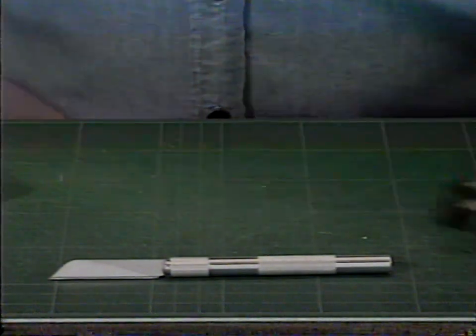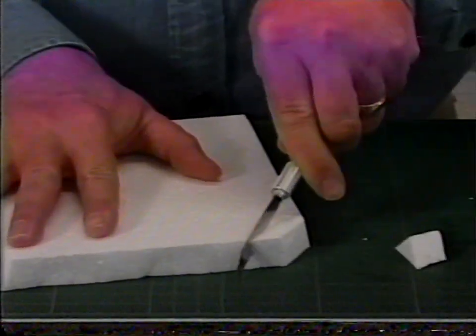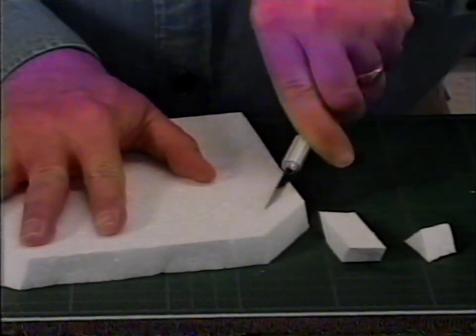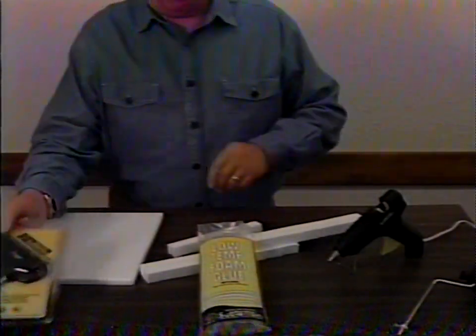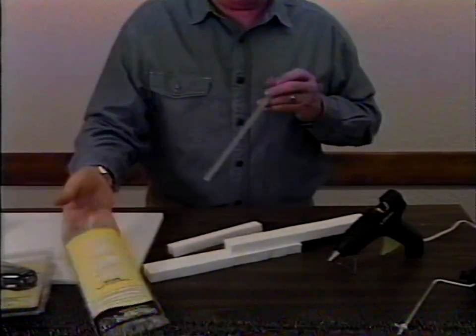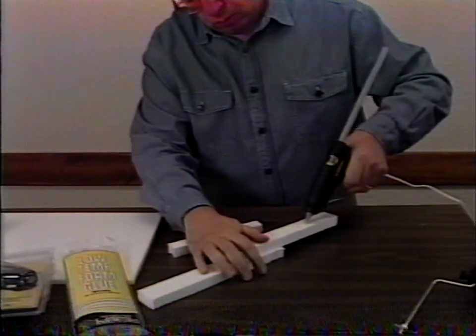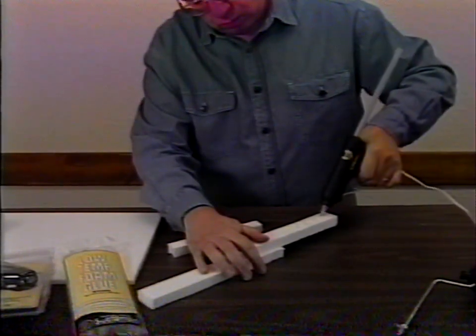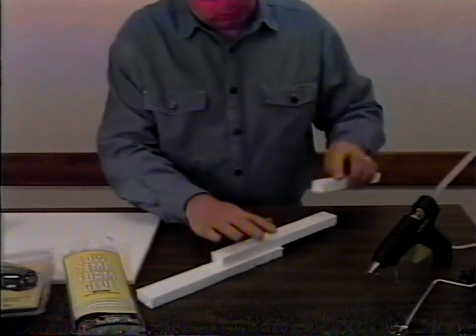A foam knife with 2-inch replaceable blades is ideal for cutting straight edges and thick pieces of foam. The low-temp foam glue gun and glue sticks are specifically designed to adhere to foam without melting it, as higher temperature guns and many adhesives will do. It sets up quickly.